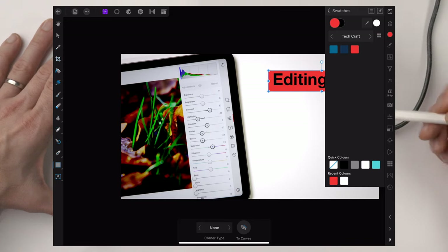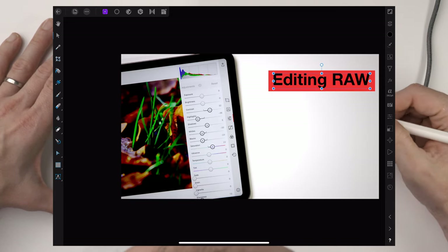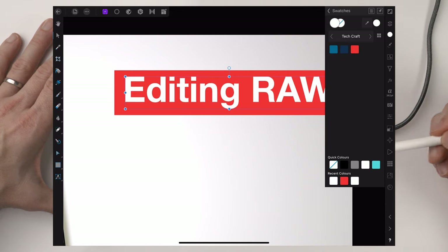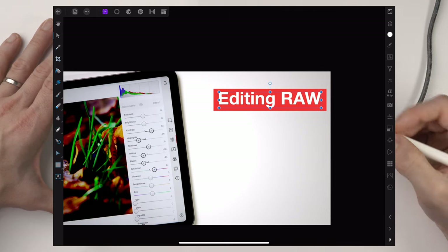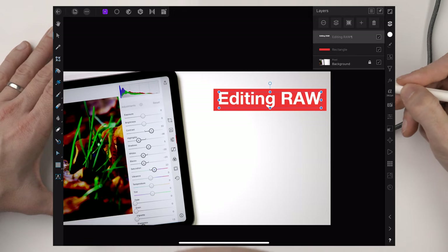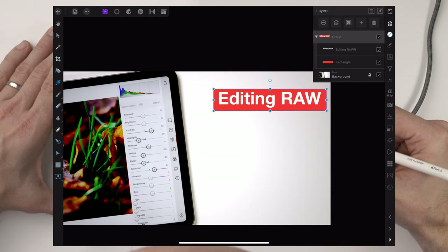I've chosen the color tool on the right-hand bar, where you can choose different sliders or use the swatches section — I have my own swatch panel saved and I'm just going to choose my red. Now I want to make sure the text is aligned inside the rectangle, so I'm going to drag that around with the move tool. You can see snapping bars appearing to help center it. I want the text to be white, so I'll hit the color up here and choose Quick Colors white. Now I want to make these two into a group. With a keyboard you can shift-click the two things and press Command+G like in Photoshop. Without a keyboard, use the layers panel — with the text layer selected, press the grouping icon, then expand and drag the rectangle layer into that group.